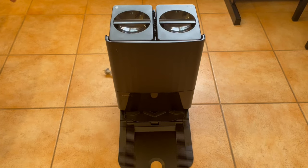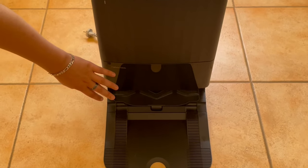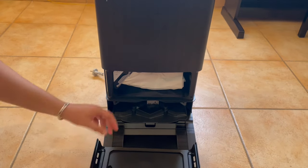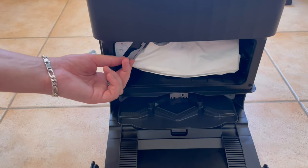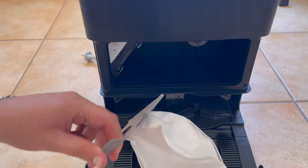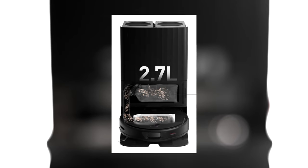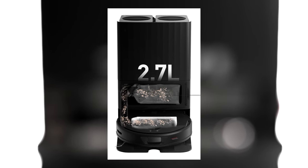Now we're going to the main unit base. This design has a dust bag on the bottom and two containers on top. Opening up the cover, there is a little sticker on the top left corner that shows you how to remove and insert a bag. Pulling this tab closes the bag while providing a handle to remove it overall. The bag is around 2.7 liters and can contain the dust and dirt inside, and of course we can place it back when needed.